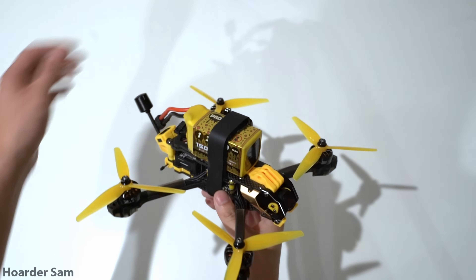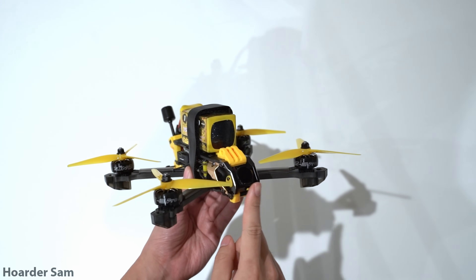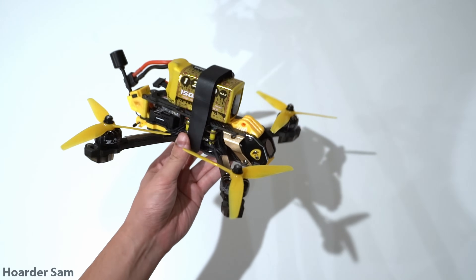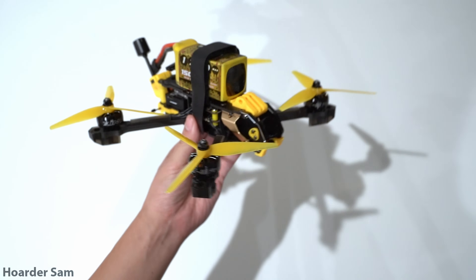Hello everyone, today I'm going to be showing you how to build a 5-inch FPV drone with the DJI O3 air unit. This is going to be a really balanced build because it's made with budget-friendly components that still offer really great performance.